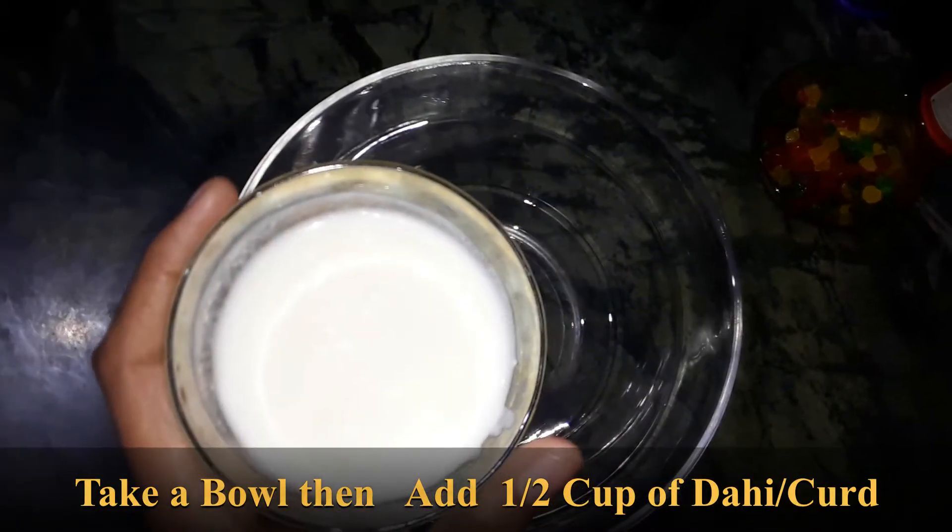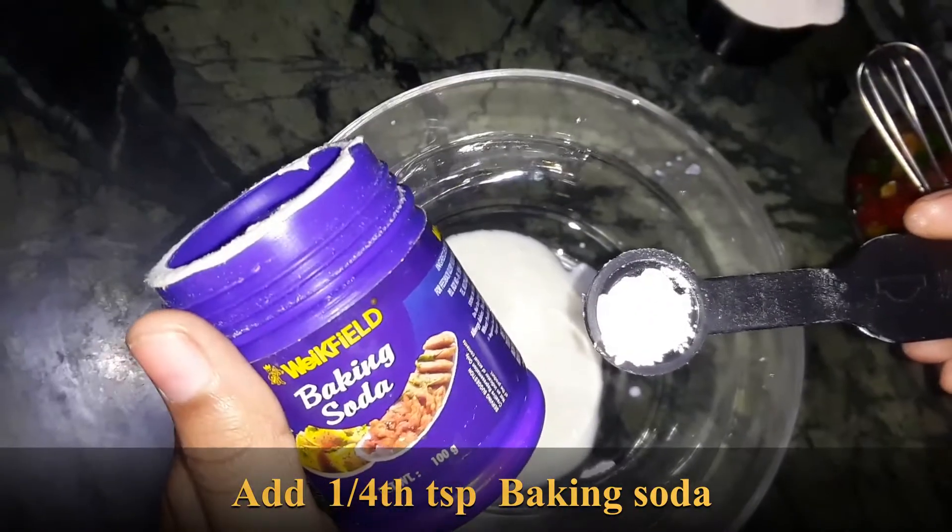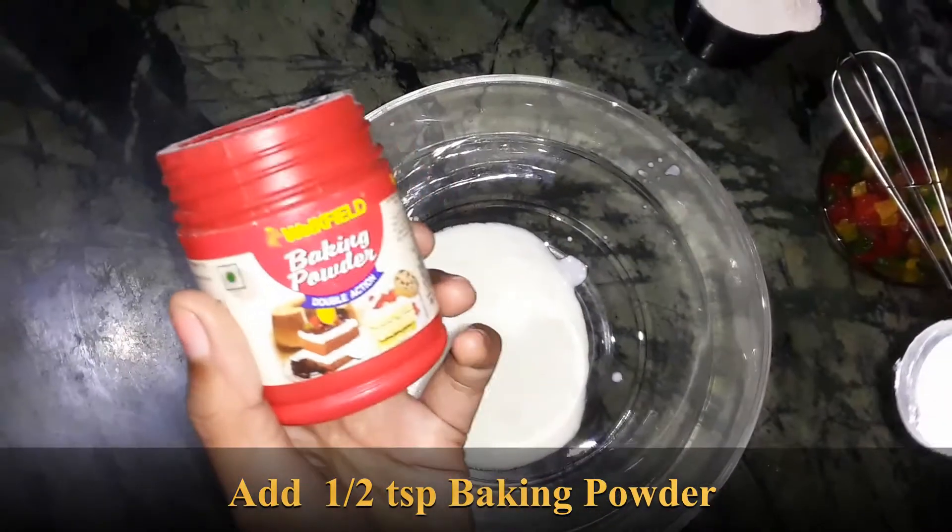I am going to make a fresh garden. I am going to make a half cup of dough, a half teaspoon baking powder, and one fourth teaspoon baking soda.